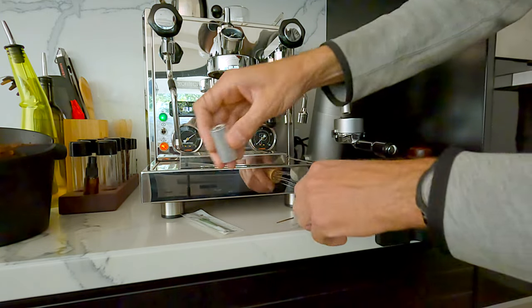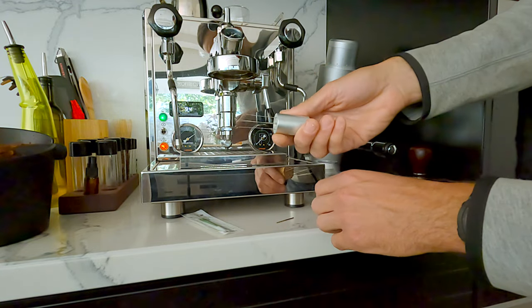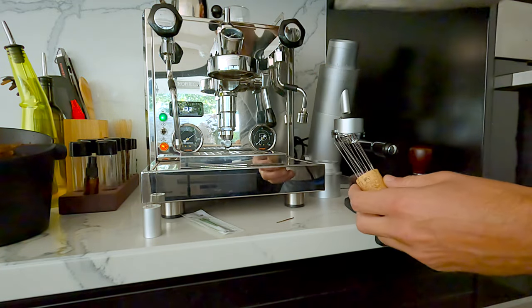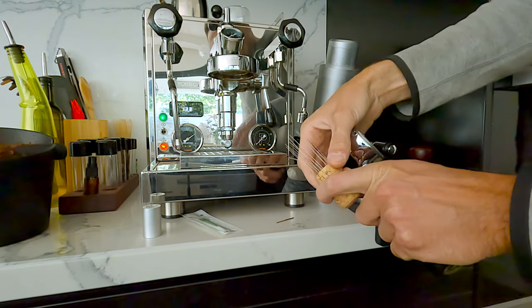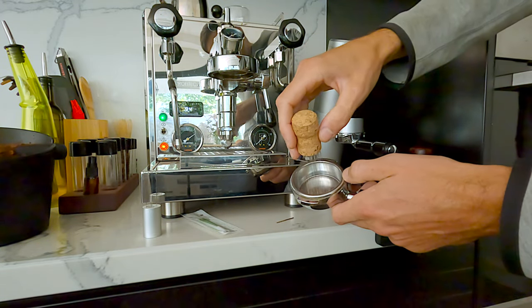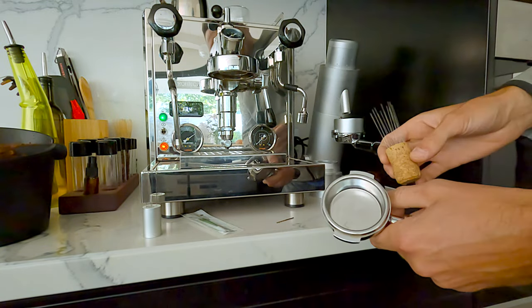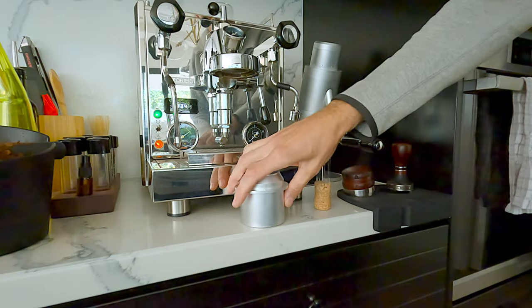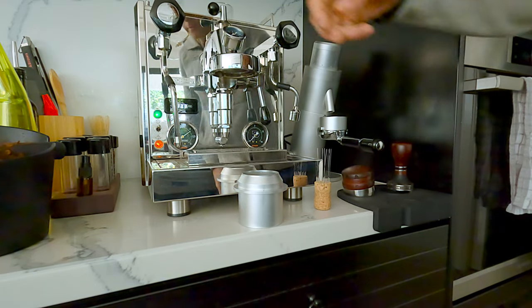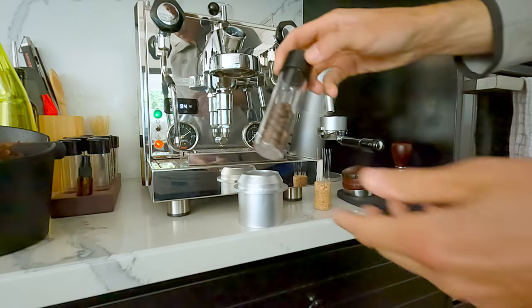This homemade tool does a very nice job distributing coffee grinds properly. The default one just goes in the garbage — it creates more clumps. It's soft enough that it doesn't scratch the basket. Let's pull a single shot — 11 grams.